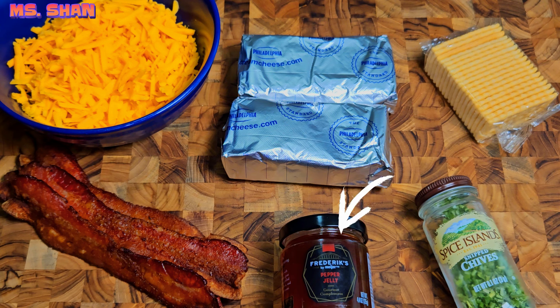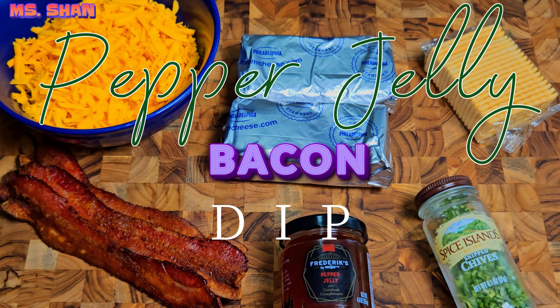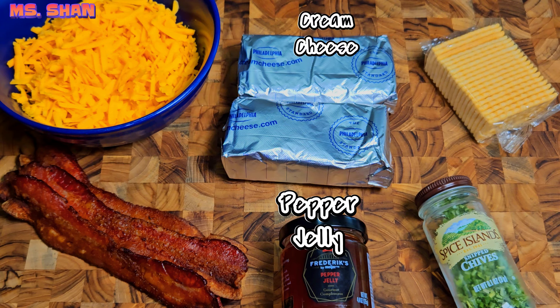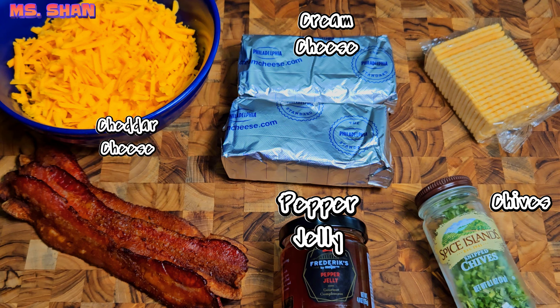If any of you have ever had pepper jelly and you do like it, it is an acquired taste for some. But in this case, it kind of accentuates the dish that we are making just perfectly. So the recipe for today is going to be a pepper jelly and bacon dip. We're going to have the pepper jelly, of course, some cream cheese, some chives, some cheddar cheese, then we're going to top it with some bacon and some buttery crackers.